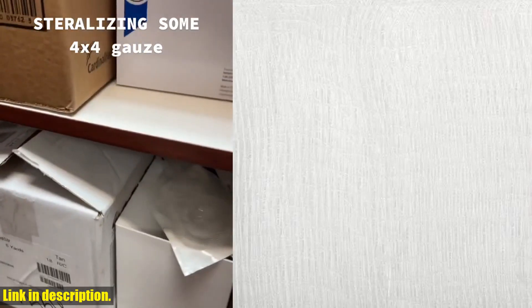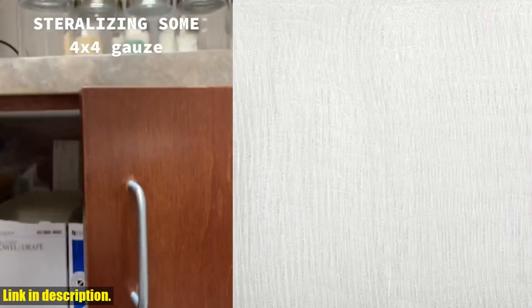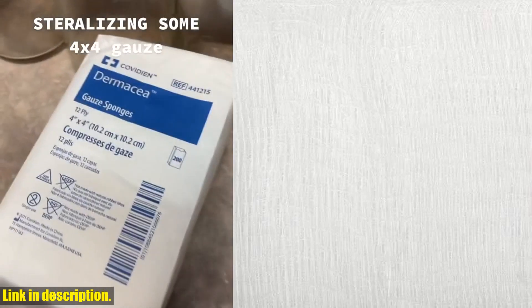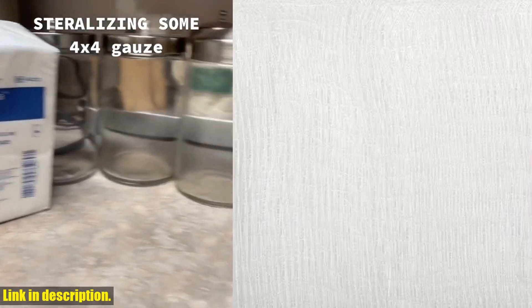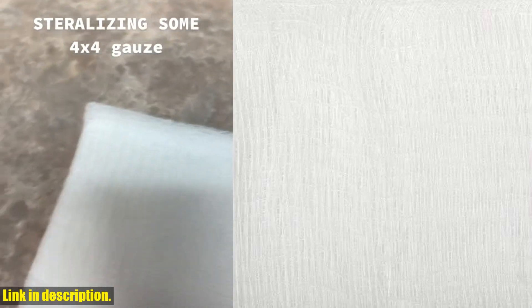In each pack, you'll get 200 of these incredible gauze sponges, which means you'll be stocked up and ready to handle any wound care situation that comes your way. Whether it's for wound dressings, wound packing, or general wound care, Medline gauze sponges are the perfect addition to any first aid kit.